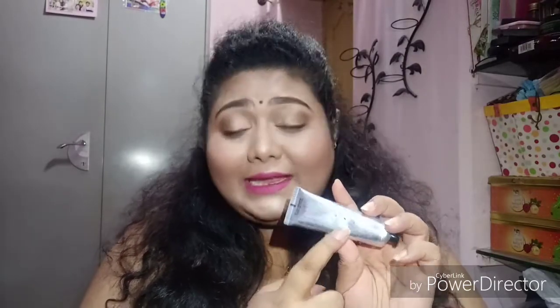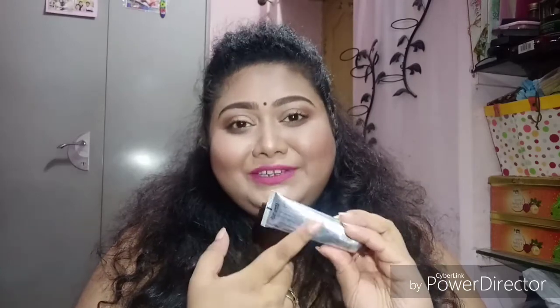These days Nykaa has launched their hand creams and I was really eager to try them. I got this Nykaa 'Whipped with Love' Jasmine and Neroli Hand and Nail Cream. It retails for ₹275, which is quite okay — not that inexpensive and not that expensive. It has 30ml of product and can be used for 24 months from the day you open the seal. It is paraben-free and SLS-free.